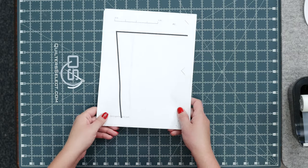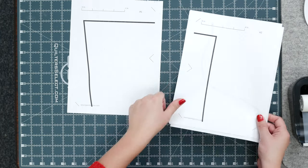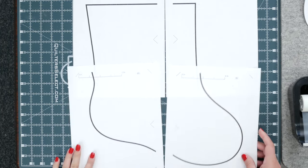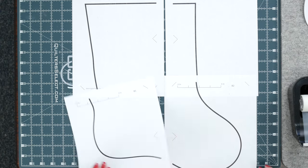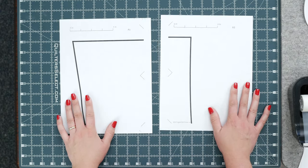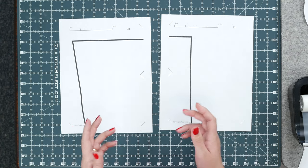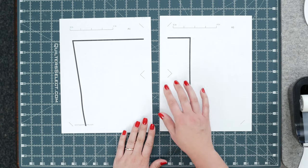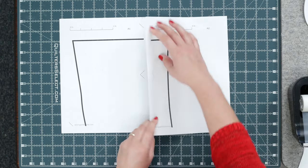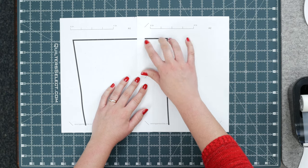If you decide to print your pattern, it's going to look like this — it's four pages labeled A1, A2, B1, and B2. We're going to work on A1 and A2 first. You can see these little marks; when you've got this in front of you, you'll be able to connect them and make a diamond. Take the right piece and place it over the left, and you'll be able to see that diamond through the paper, with the black lines connecting.